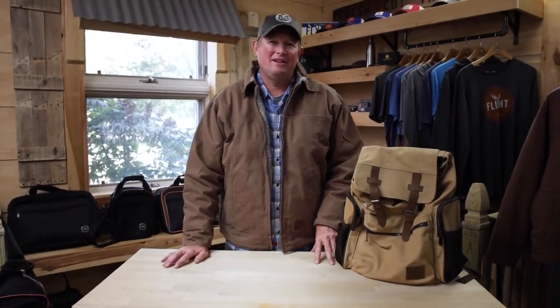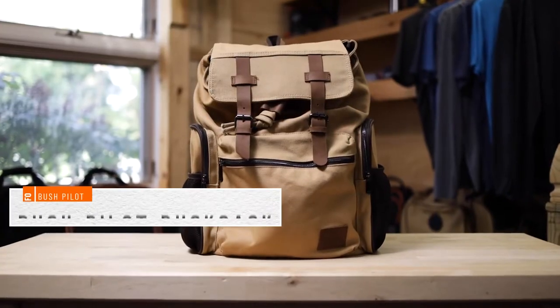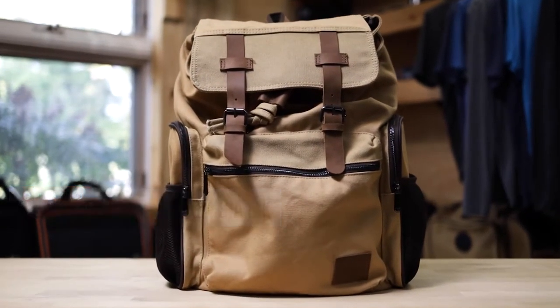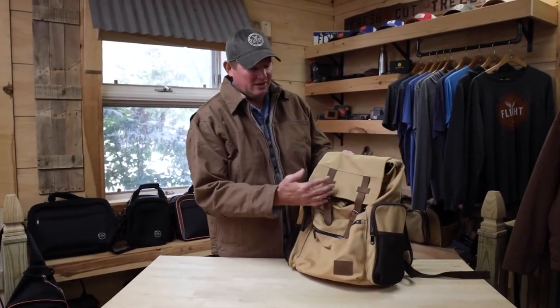Hello, I'm Mark Glassmeyer and welcome to another Flight Outfitters Touch and Go product demo video. Today we're going to be looking at the Bush Pilot Rucksack, which is out of that Bush Pilot line that all features canvas with leather accents.